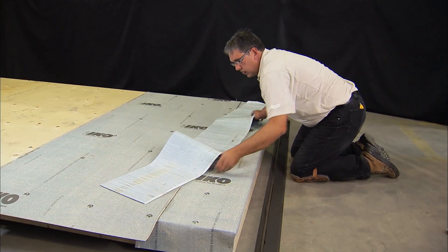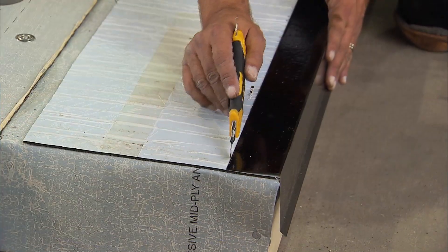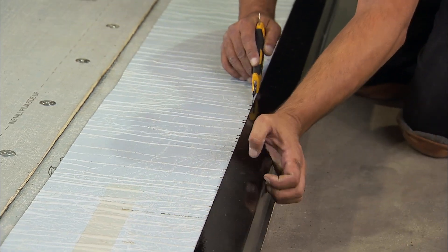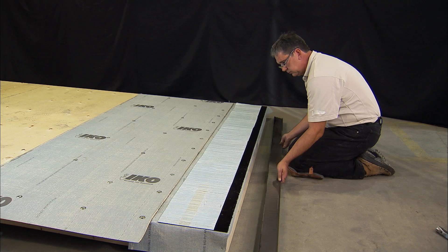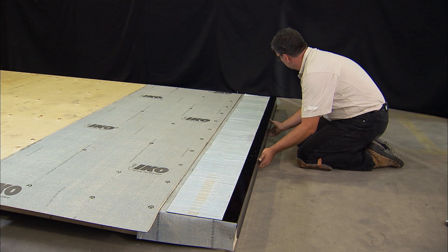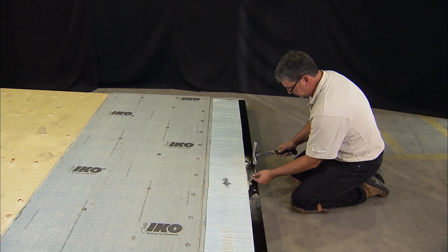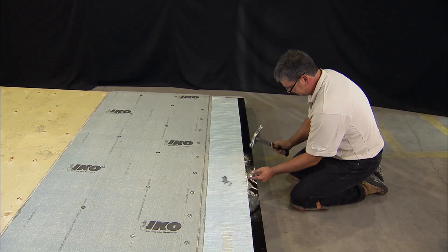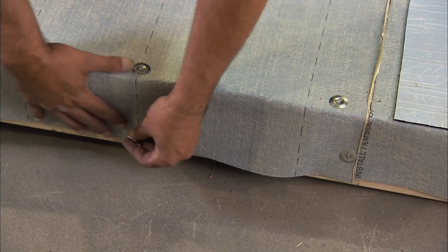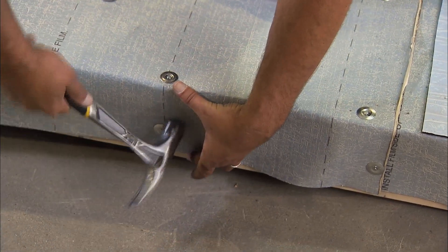Cut a strip of RoofFast Cap 12 inches wide and lay it across the roof edge granular side down. Using the drip edge metal flashing as a guide, score the release film the width of the drip edge with the back of a utility knife. Remove the scored release film closest to the roof edge and place the primed drip edge metal flashing over the scored area of RoofFast. Fasten with roofing nails at 9 inches on center, staggered approximately 1 inch in from the inside metal edge. Secure the base sheet at the remaining perimeters with 1 inch steel cap nails 9 inches on center.